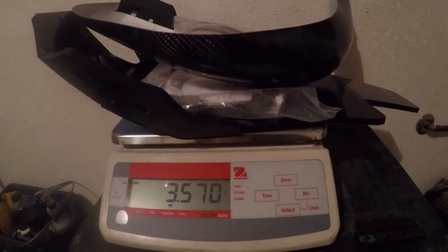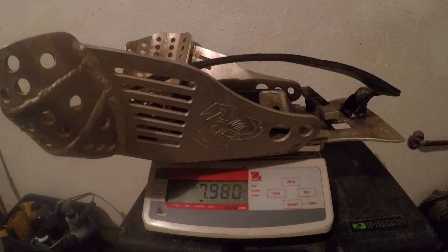On scale I have the new skid plate by AXP Racing and also the carbon fiber pipe guard by P3. The total weight for both is 3.57 pounds. In comparison, the Emperor skid plate and pipe guard combo weighs in at just under eight pounds, so the new setup is a weight savings of about four and a half pounds.